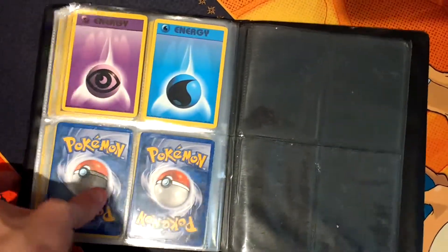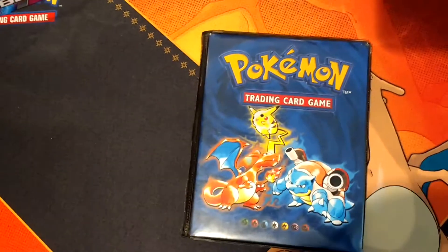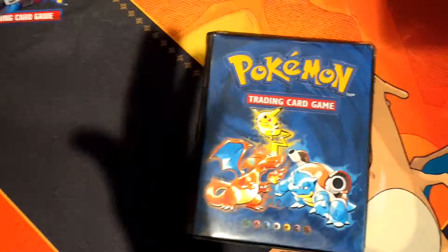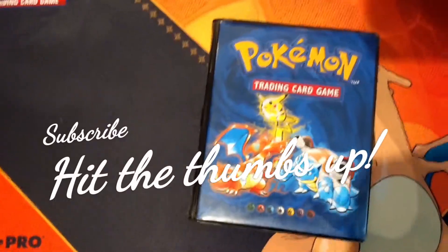There you go guys - that is my whole Pokemon collection now in a video format on YouTube. Tell me guys, what was your favourite card? Please subscribe if you haven't already and hit the thumbs up button - it will help spread the channel. And I will see you guys in the next video.